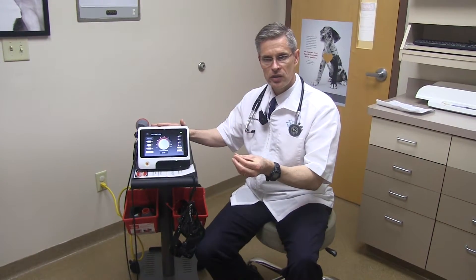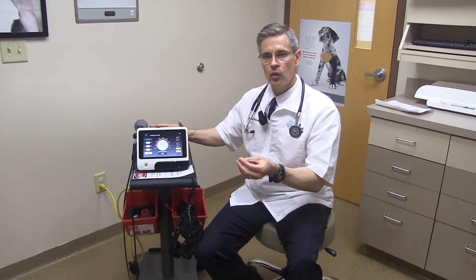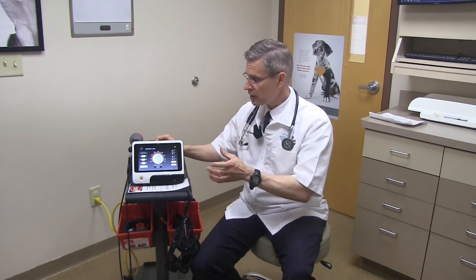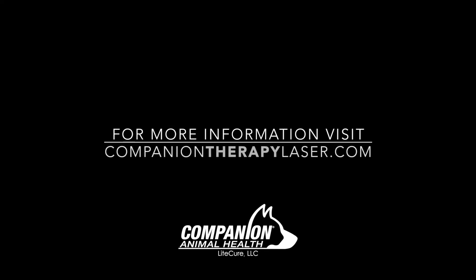We tend to go into continuous mode when time is important. For an osteoarthritis case, we typically use an 8 to 10 joules per centimeter dosing. The nice thing about this machine is we can choose the watts — the higher watts we get, the less time it takes us to get that dosage in.